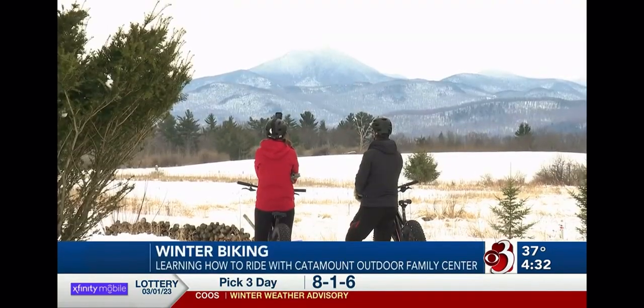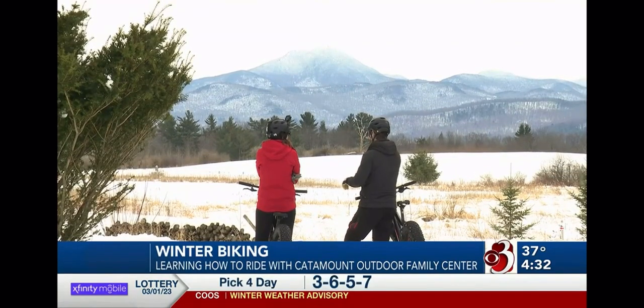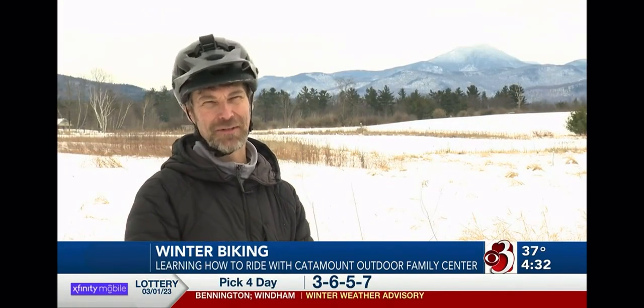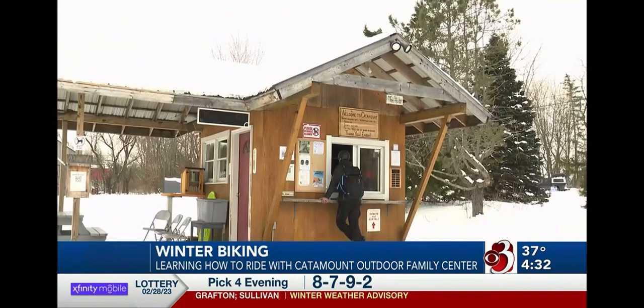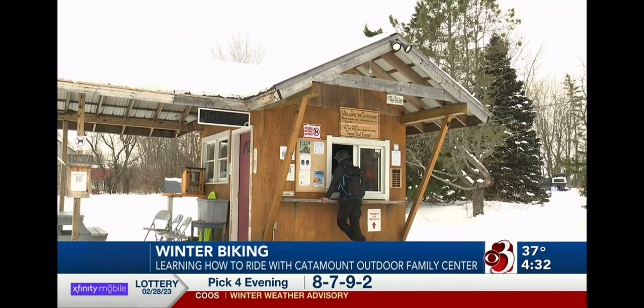Executive Director of the Catamount Outdoor Family Center, John Atkinson, is a big fat tire bike guy — he's a medium-sized guy, really, but you know. He agreed to give me a lesson in fat tire biking, which they offer here at Catamount Outdoor Family Center.